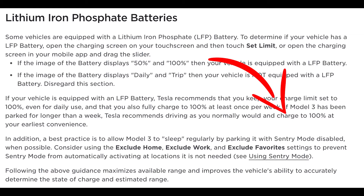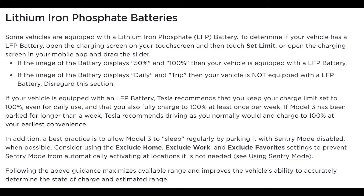This is a completely different mindset than those of us with lithium ion batteries. Allowing the car to sleep whenever it's not in use has always been a widely known practice. Tesla also points out that for those with LFP batteries, you should allow the Model 3 to sleep regularly by parking it with Sentry mode disabled when possible — consider using the exclude home, exclude work, and exclude favorite settings to prevent Sentry mode from automatically activating at locations where it's not needed.